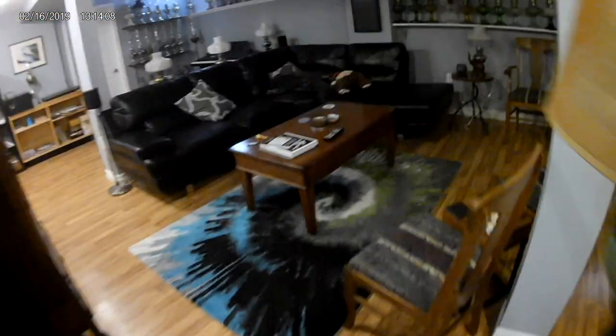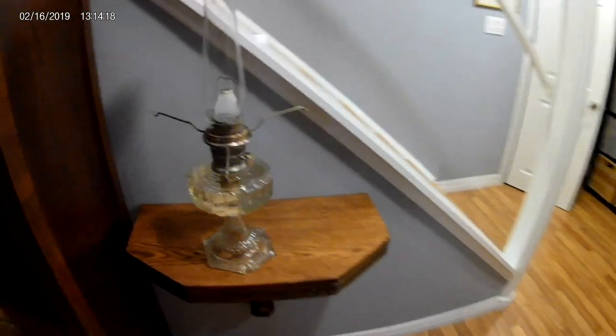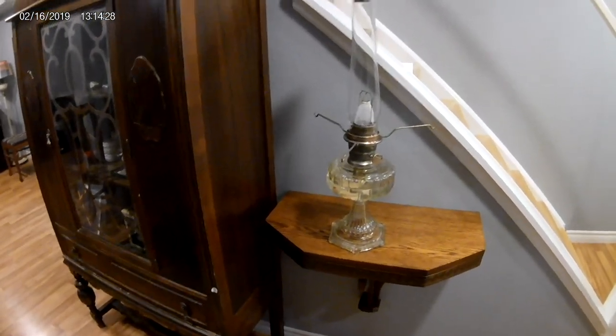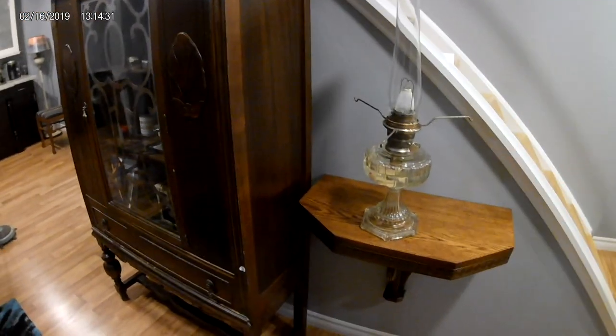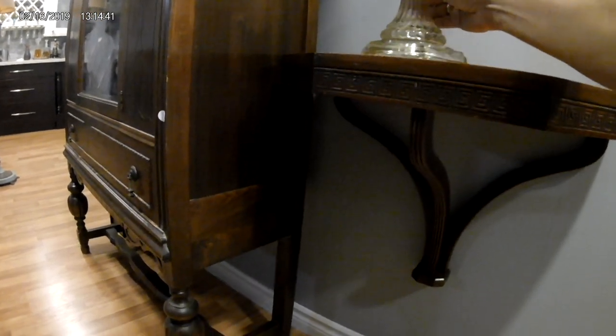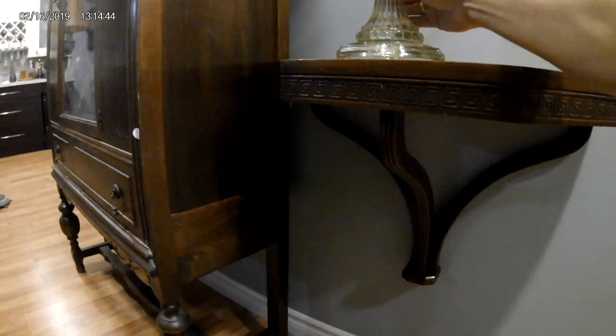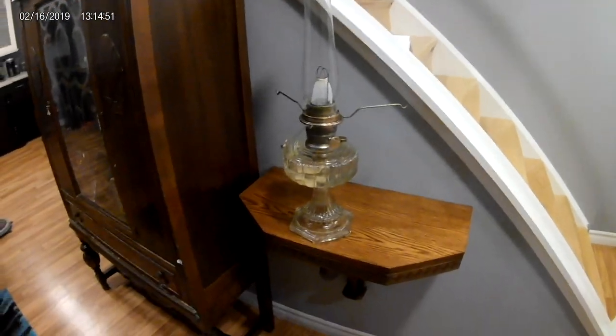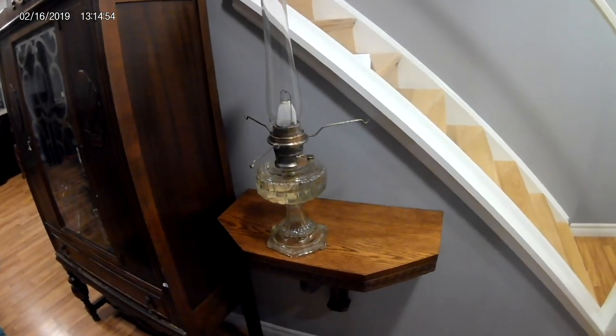The second lamp I'm going to be lighting today is a mid-30s clear cathedral one-piece. I prefer utilizing clear lamps because I can easily tell when it's half full. They burn about eight to ten hours on a full font — I think it's a quart or so in there. Another reason I use this one is it actually has a crack in the base. You can't really see it easily, but it's definitely detectable when you flip it upside down. So from a collector's point of view it's not worth much, but from a functioning point of view the thing works a hundred percent.